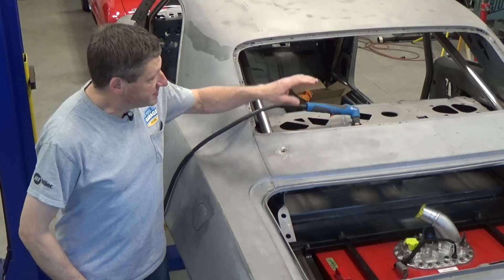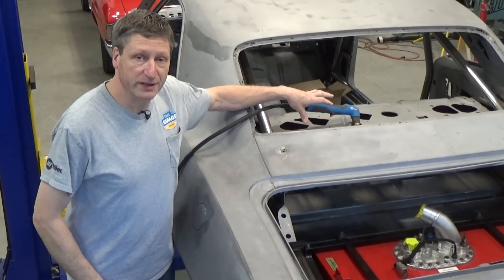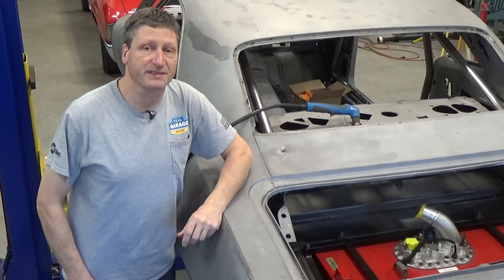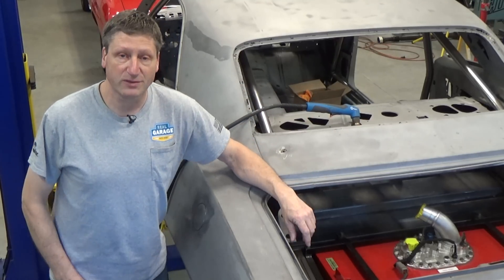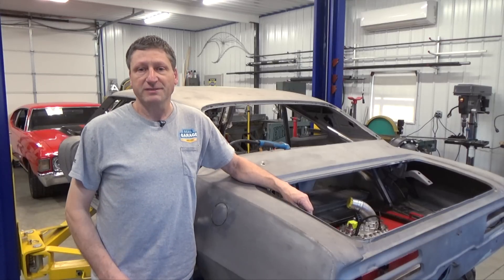Today on Real Garage we're ditching the whole rear package tray assembly and replacing it with a solid firewall, since the racing fuel cell is exposed in the trunk area. For safety reasons I always fab up a firewall instead of just relying on the back seat cushion.